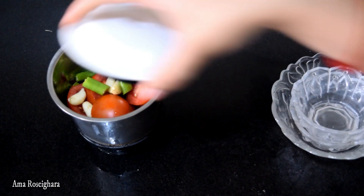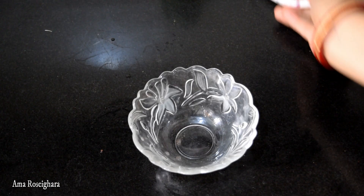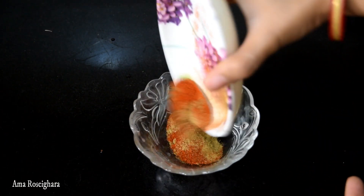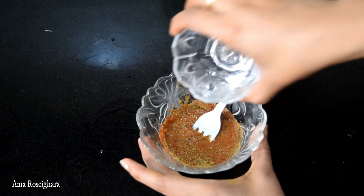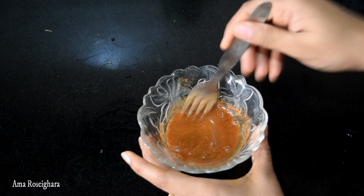Now let's paste it. We will ready the basil paste. We will put it in the first place and place the basil paste. We will taste the basil paste. Then we will taste the basil.